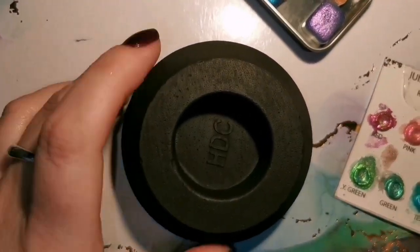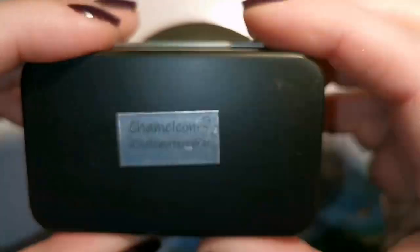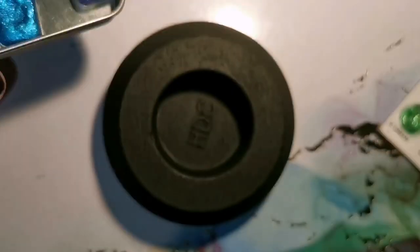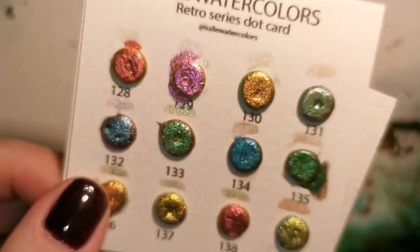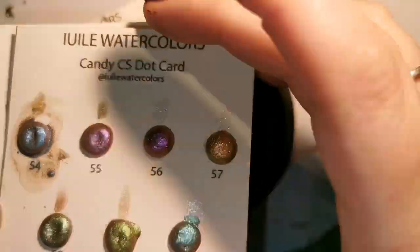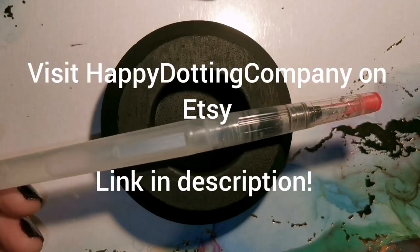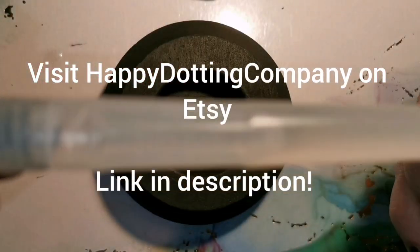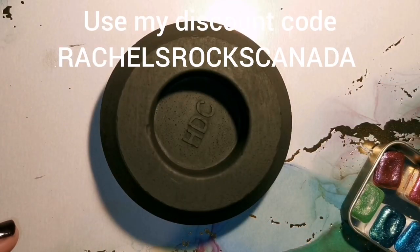Hello guys! You've seen me make a Happy Dotting Company candle holder before, so today I'm going to make another one. I've already painted it black. I unfortunately don't have the newer mold, so I'm just doing one on the other ones I've already done before. If you're familiar with Happy Dotting Company, you've seen these candle holders. If you haven't, rush over to their Etsy shop — Angela has some amazing stuff to create beautiful stones, candle holders, and lots more.